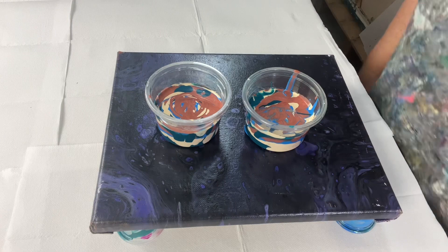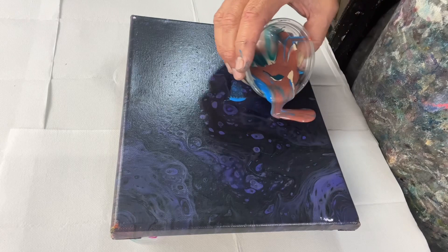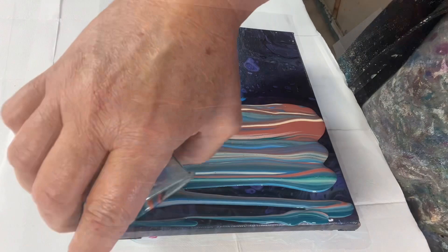I used 180 grams of paint in the last one I showed you, and I've knocked this right down to 140 grams. The reason I wanted to use less paint was I felt like my lines were a little bit too close together and I wanted to be able to stretch them out a bit. I wondered if having less paint would give me that ability.